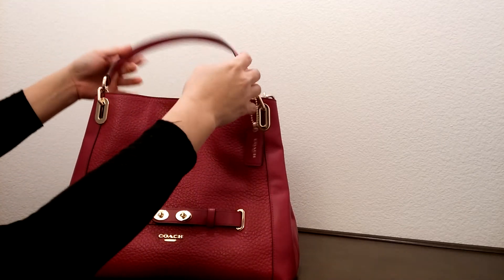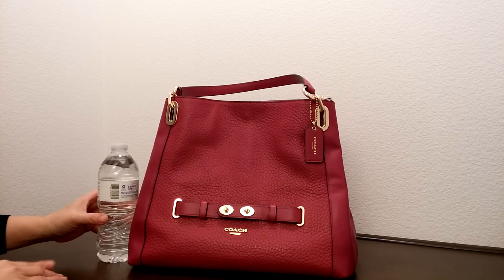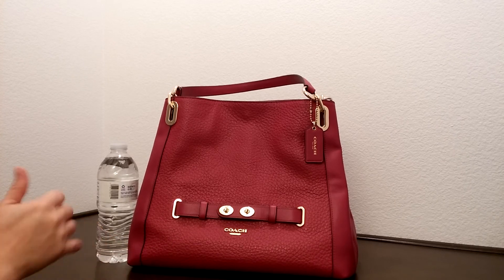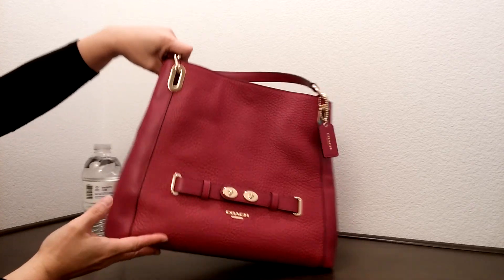Compare this to the size of the water bottle here. The dimensions of this bag are about 14 inches in length, about 11 inches in height, and about 6 inches in depth.